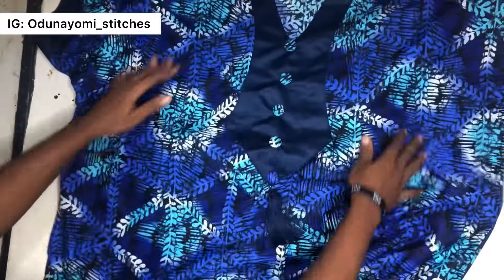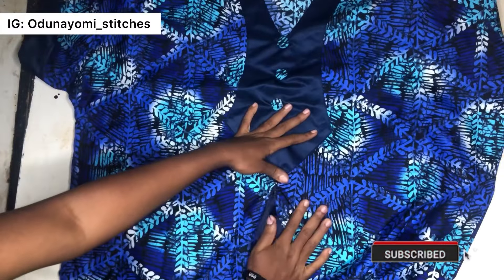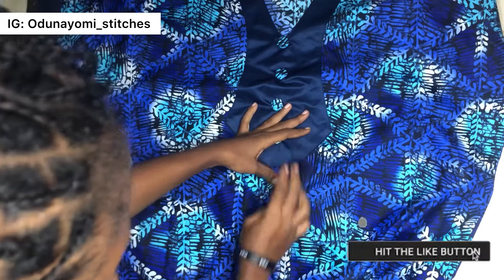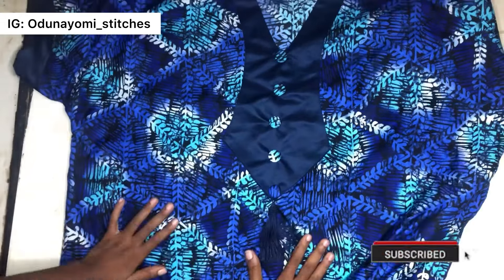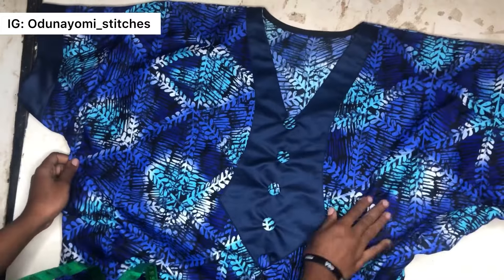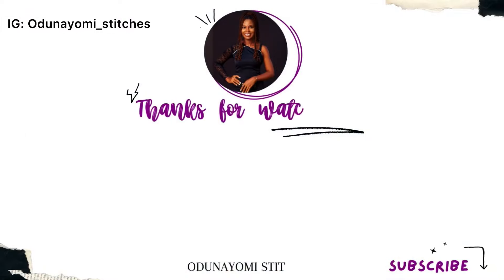Thank you so much for watching. If you haven't subscribed to this channel, please subscribe. If you haven't liked this video, this is the right time to hit that like button and the subscribe button. Please comment in the comment section — let me know if this video was helpful and if you've tried this method before. Thank you so much for watching, I'll see you in my next video, bye!